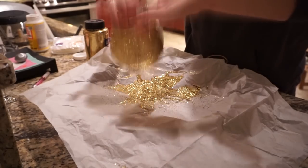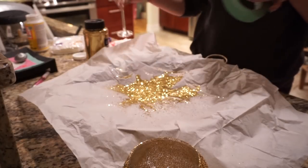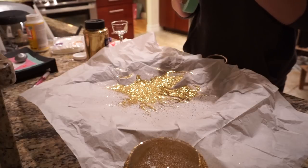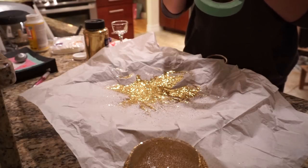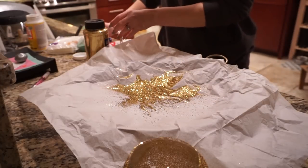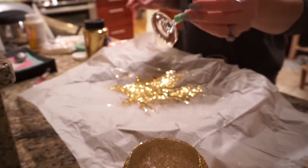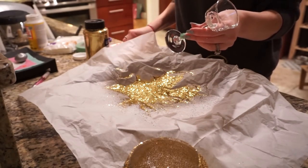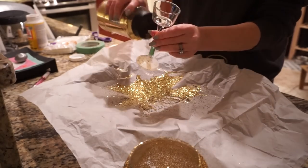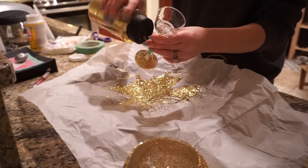I shook all the excess glitter off, then took a candlestick from Dollar Tree and wanted the bottom to be gold to match the top of the vase. I taped around where I didn't want the glitter to go any higher, added Mod Podge to the bottom of the candlestick, and then sprinkled glitter all over it as well.